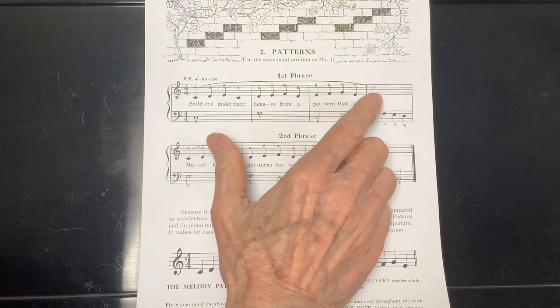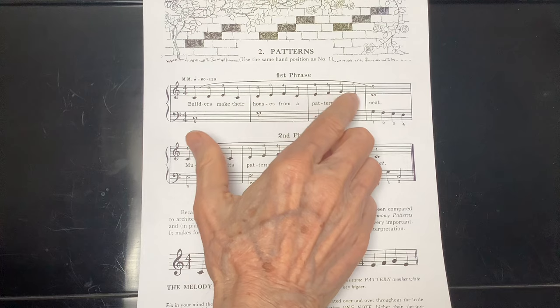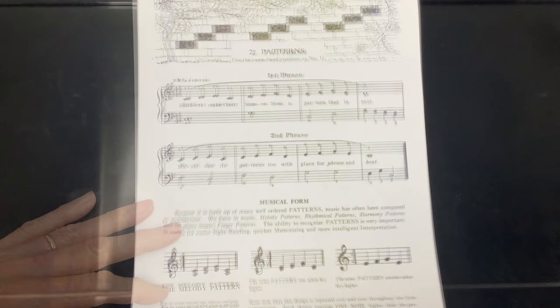Here I go: E, F, G, E, D. You go. All right, here I come: E, F, G, E, D. Your turn. And that's that line.